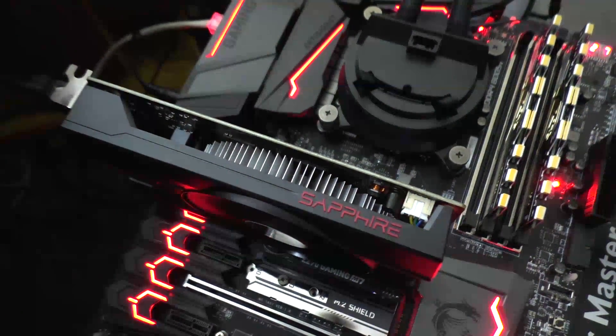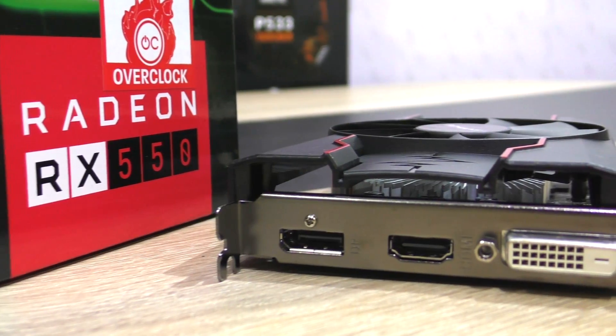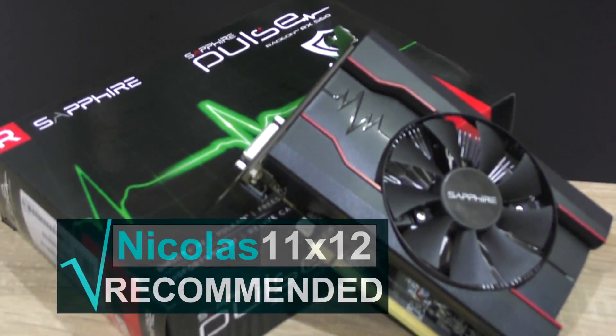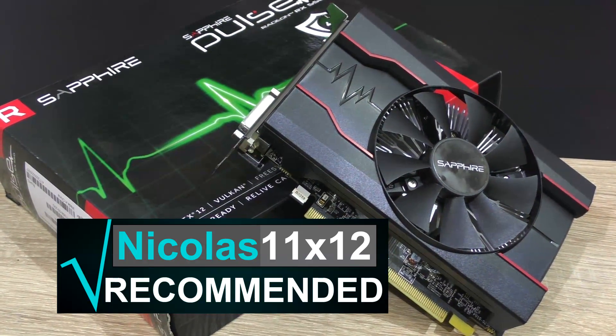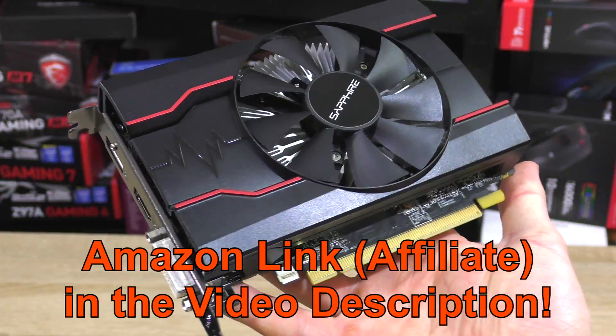Because let's be honest, the RX 550 is not a future-proof solution at all. Priced at $95, not too bad actually — I can recommend the Sapphire Pulse RX 550 and am giving it my silver award. And as always, thanks for watching.